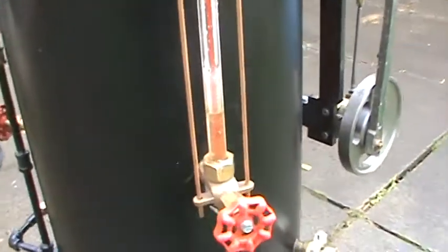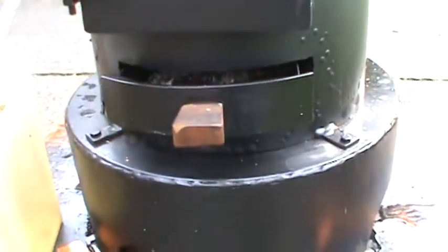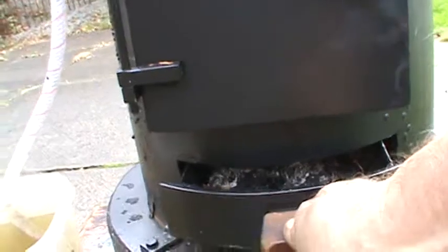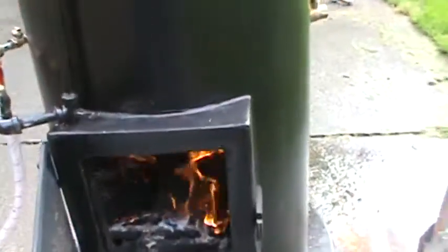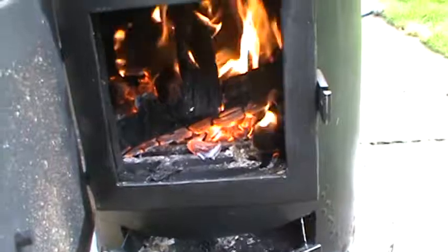Water sight glass. I've got a blower draft door right here, an ash pan, and a fire there. I've got a blower up here — blower valve. That's working real good.